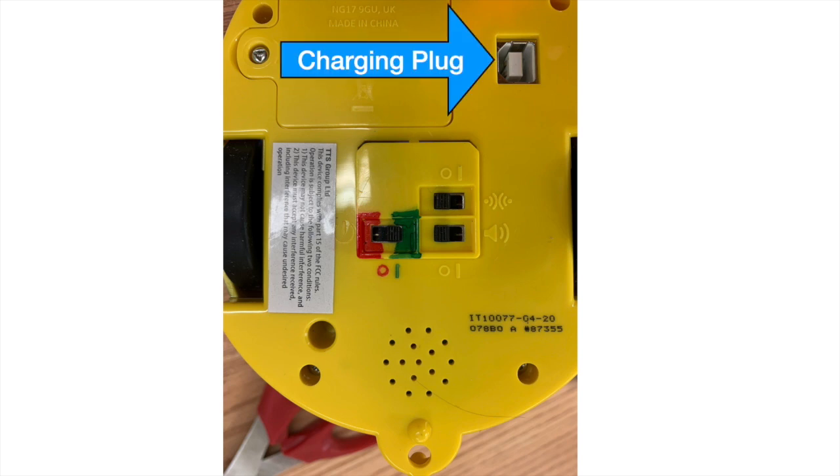To charge BeBot, connect the USB cord to the charging plug or place the BeBot on the charging dock. It can be difficult for kids to identify the power switch, and most do not know that zero is off and one is on, although this can be a fun excuse to teach them basic binary code. I like to use a permanent marker to color the area around the switch. If you have colorblind students, you may want to color only one side.